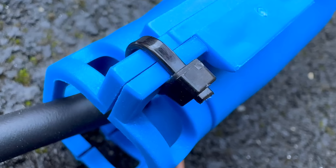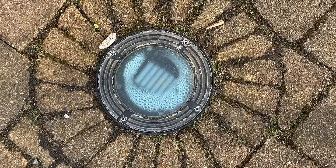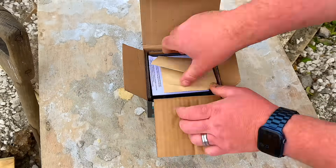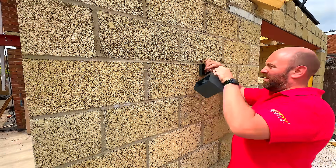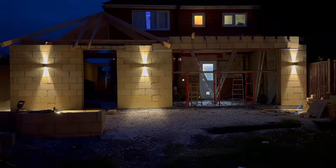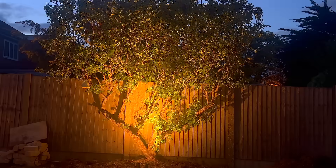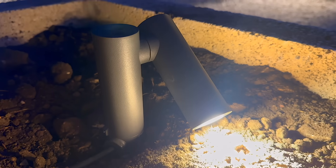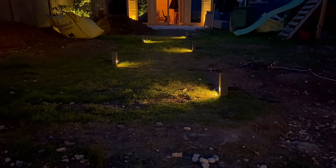Now you know why an IP67 rating doesn't guarantee your uplights will stay dry — but that's only half the story. If you'd rather skip in-ground fittings altogether, my colleague Joe Hammond has some clever alternatives. Click the video on screen now to see how you can light a garden in completely different ways using other innovative fixtures from Robus. And while you're there, let me know in the comments if you've ever opened up a fitting and found condensation, water damage, or something even stranger inside.